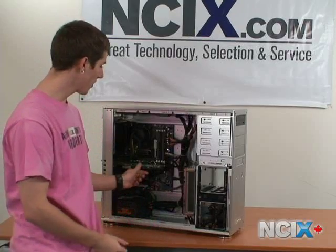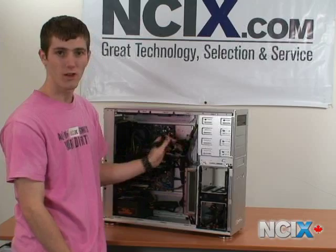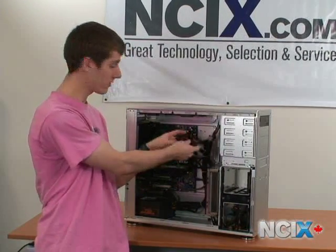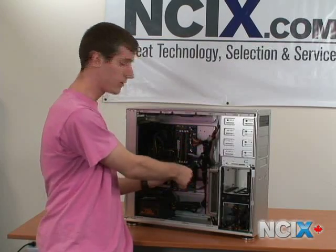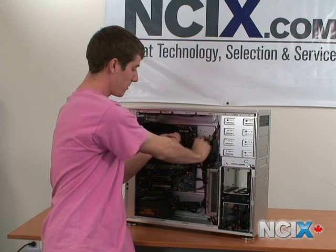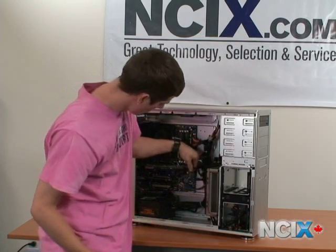Now that we've got the card installed, as I mentioned before, we do need to use a power connector for this card. Our TX750W power supply actually has four PCI Express connectors — it generally doesn't matter which one you use if you have more than one. We'll just separate one of them from the bunch, and it plugs into the back of the card right here.